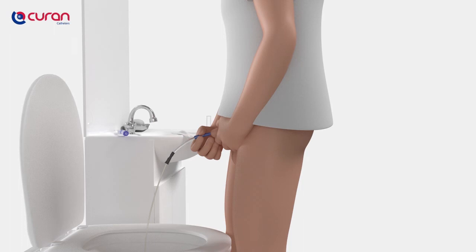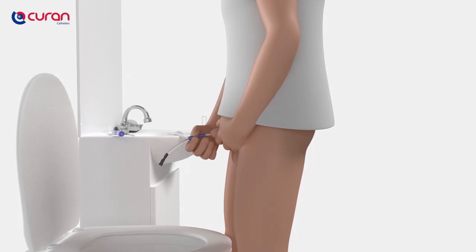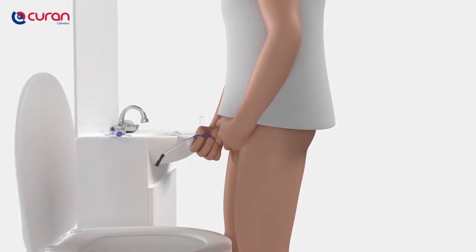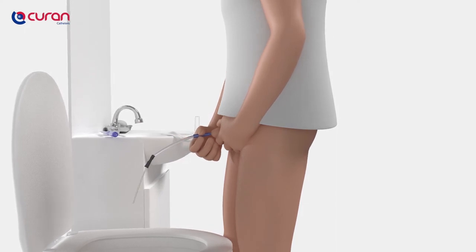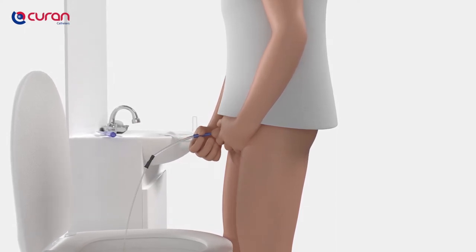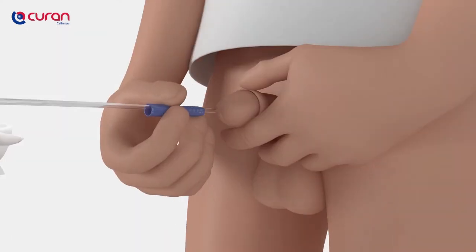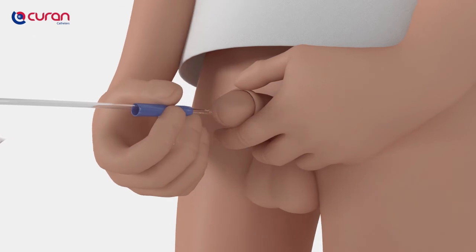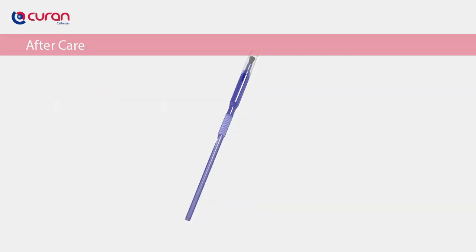Do not force if there are difficulties inserting the catheter, in order to prevent urethral injury. When the urine flow stops, withdraw the catheter slowly in small steps. If the urine flow starts again during withdrawal, discontinue withdrawal and wait for the flow to stop before resuming catheter withdrawal. It is very important that the entire bladder is empty to prevent infections. Reposition the foreskin.